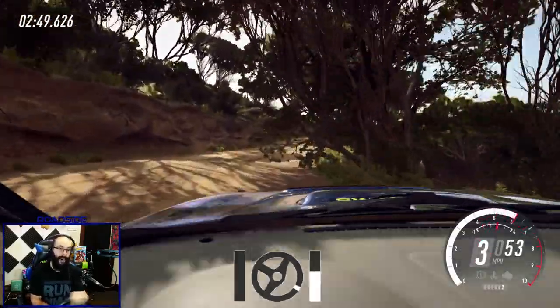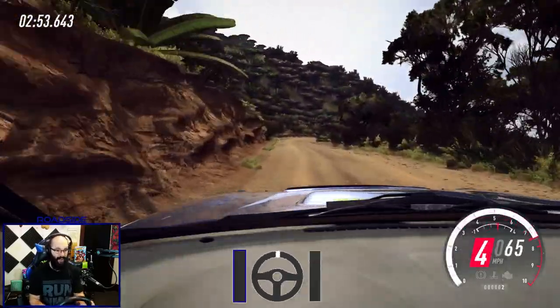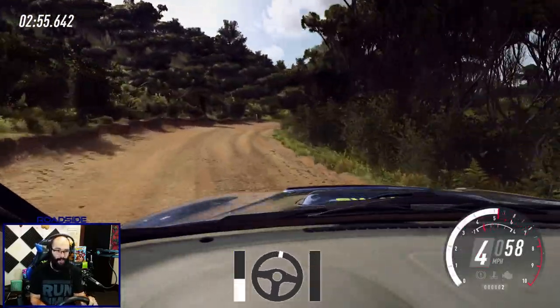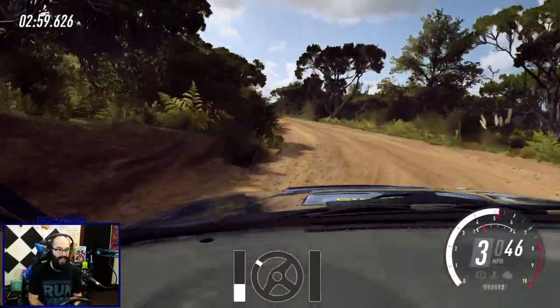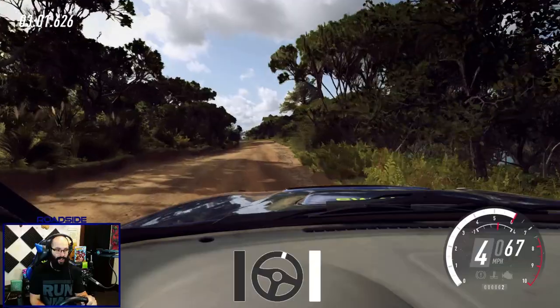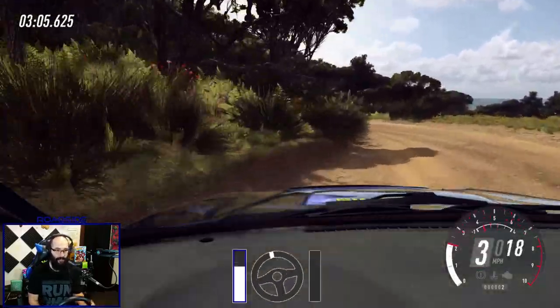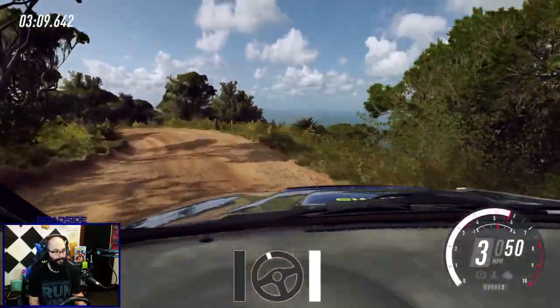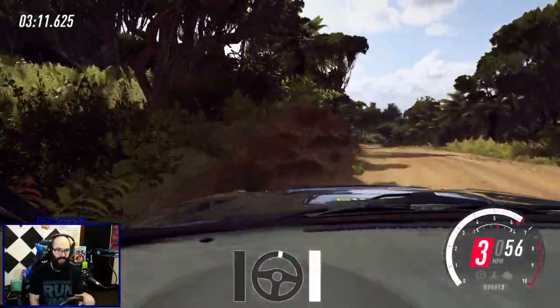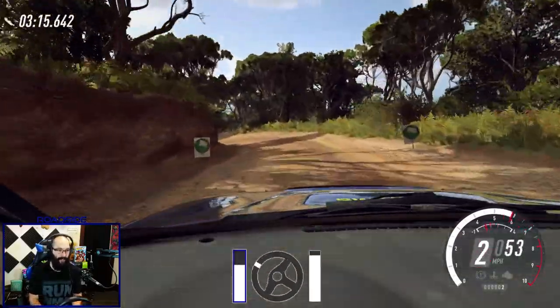I took a bad line on that one, but that just shows you how important the timing of all this stuff is. If you can get this timing down, then you can nail corners while still maintaining a lot of speed — shifting the weight of your car and really just throwing it around and getting into a really good rhythm.